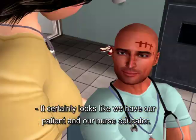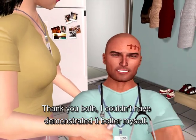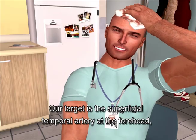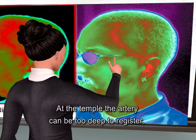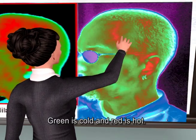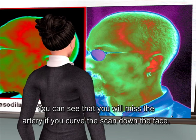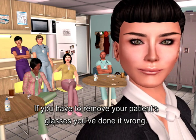It certainly looks like we have our patient and our nurse educator — thank you both. Curving down the side of the face is probably the most common error we see. Our target is the superficial temporal artery at the forehead, not at the temple. At the temple, the artery can be too deep to register, or you might miss it entirely. Green is cold and red is hot — we want the red. A quick rule of thumb: if you have to remove your patient's glasses, you've done it wrong.